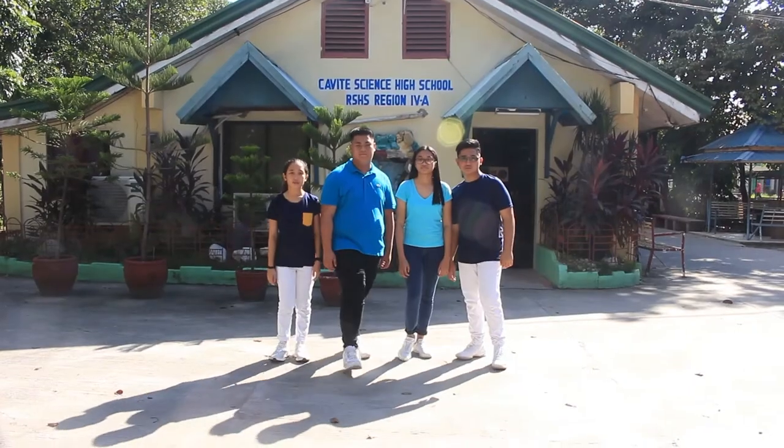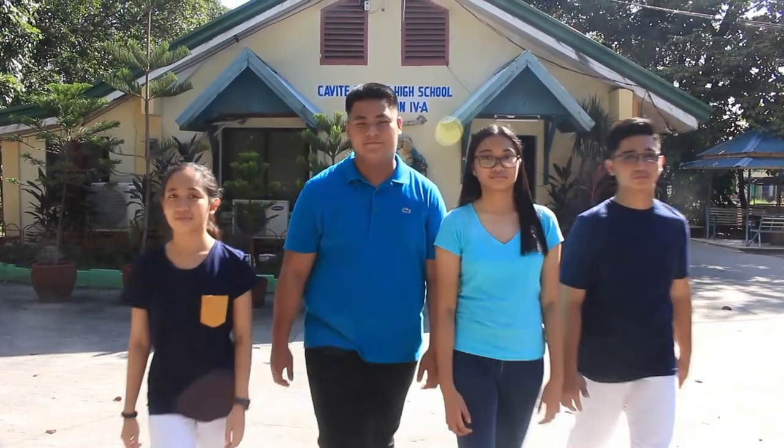So cool! Once again, I'm Brian, I'm Claire, I'm Bianca, and I'm Vince, and we are the students from Cavite National Science High School.